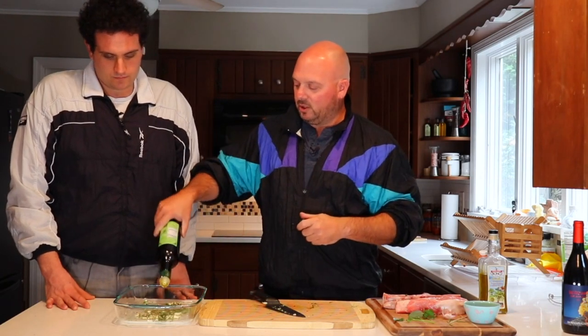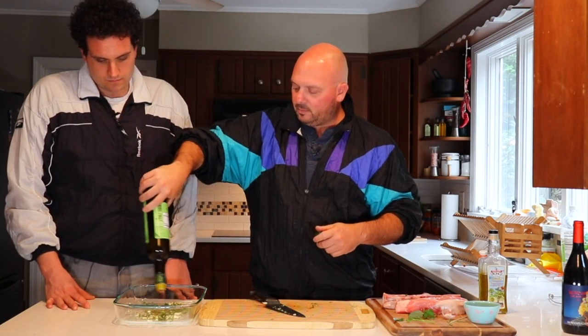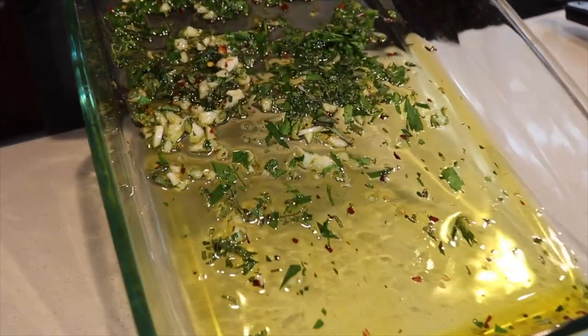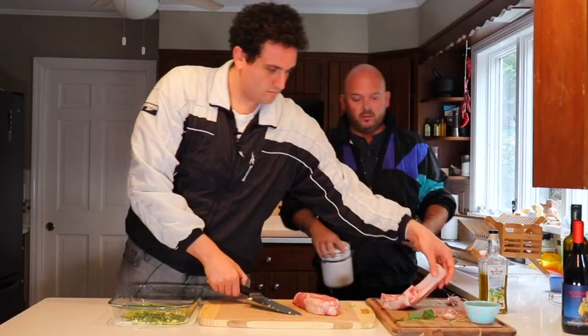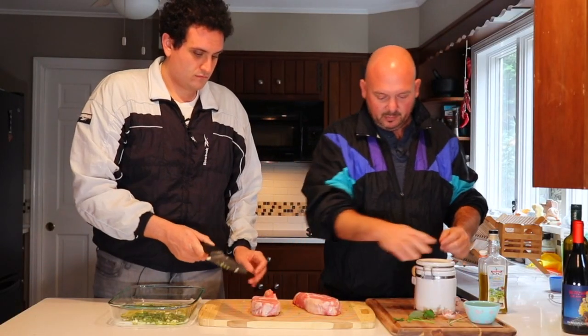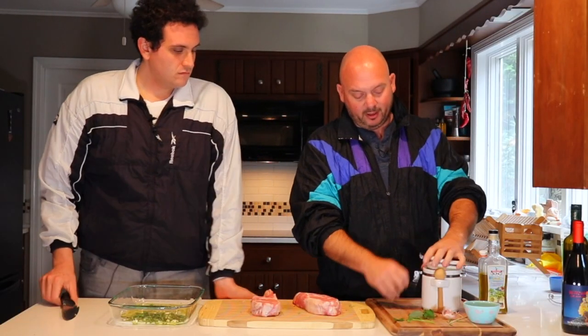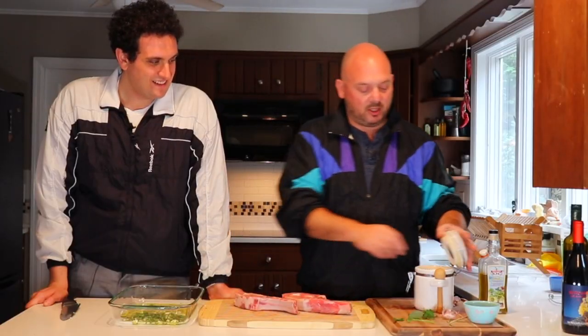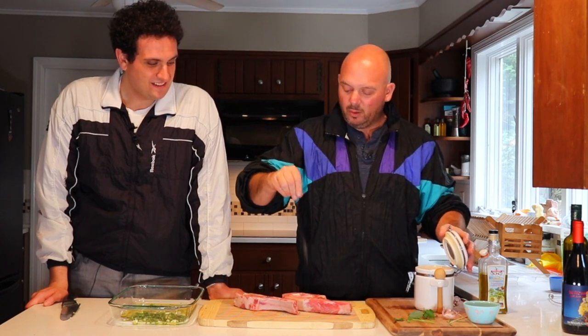We just pour this in here. I love that look of the olive oil and the herbs. We've got our veal chops — we're going to salt them liberally. Once these are salted, we're going to throw them on the grill. Probably about five minutes a side — you want them to be medium rare. Then we're going to take them and put them back in this sauce. And that's when the magic happens. Let's go grill them.